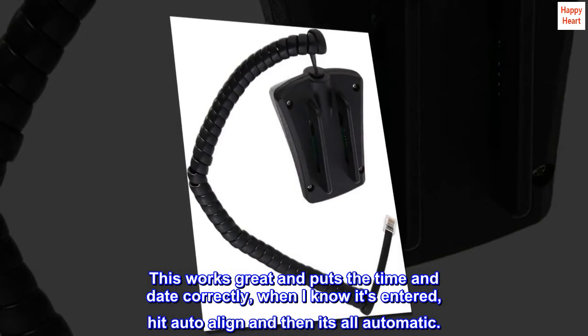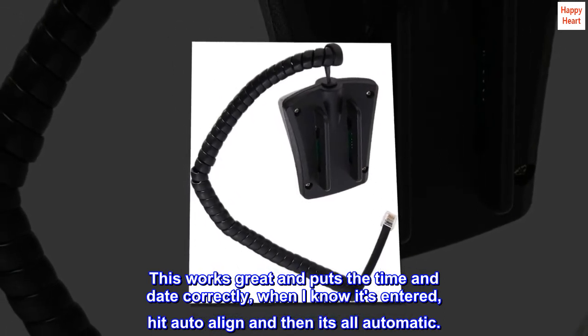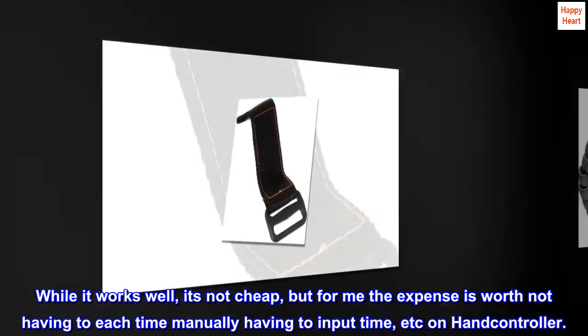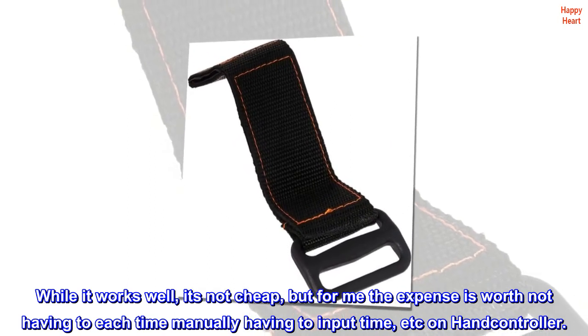This works great and puts the time and date in correctly. When I know it's entered, I hit auto align and then it's all automatic. While it works well, it's not cheap, but for me the expense is worth not having to manually input time etc. on the hand controller each time.